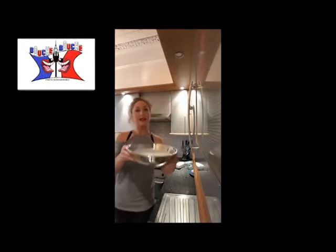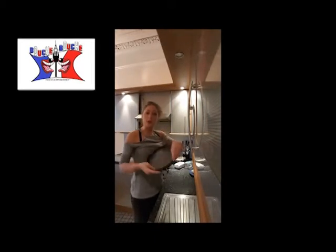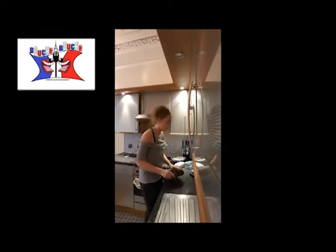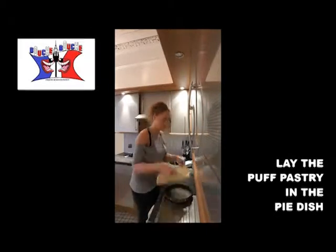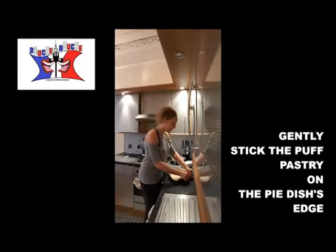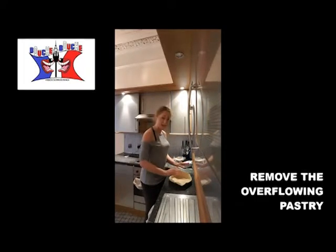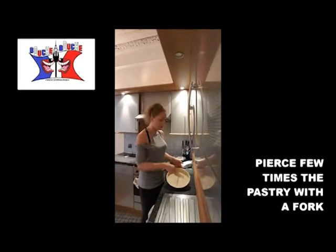To obtain that mixture, you take a pie dish — ideally you want one without any crimping on it, but it will be fine. You put your puff pastry in your pie dish, stick it well on the edge, don't press too much. Then you remove the extra pastry and pierce the pastry with a fork.